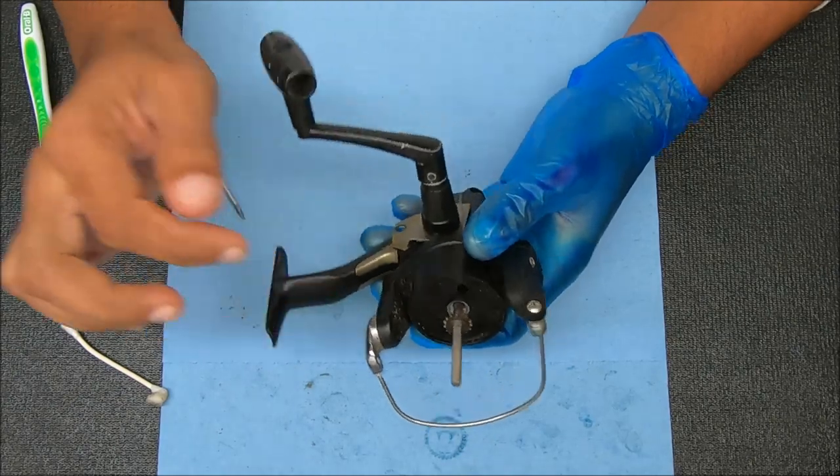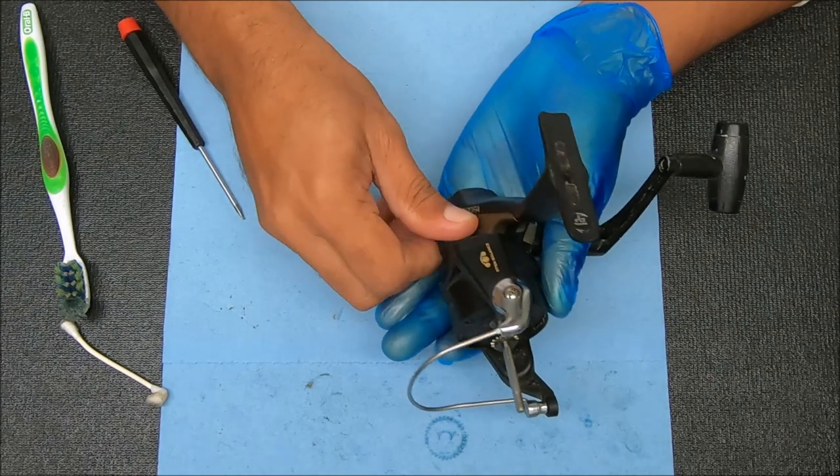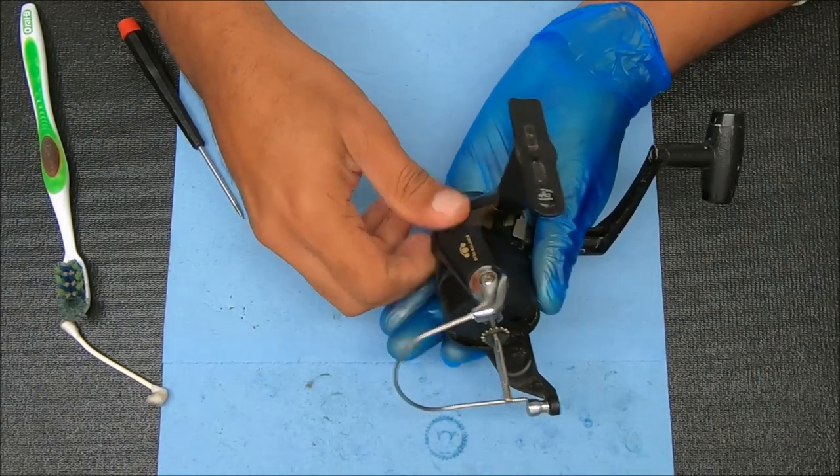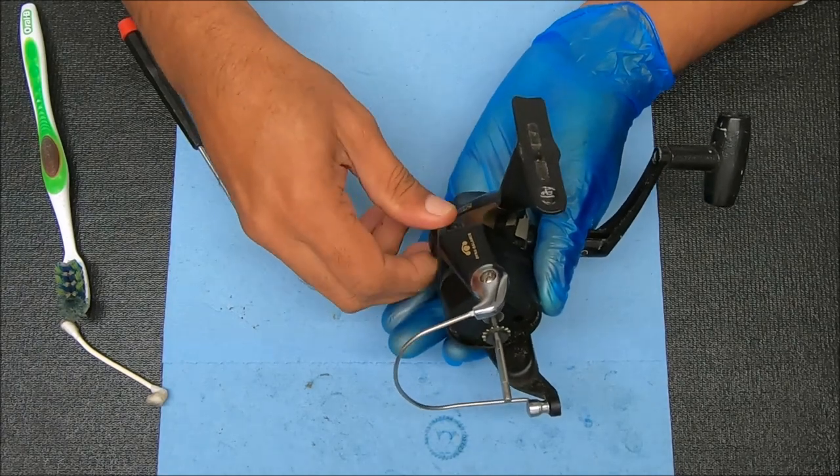Now to access the rotor, we're going to remove the screws here to open this reel up. Before we do that, we're going to undo this screw here to get the handle off, just counter-clockwise to pull it back.